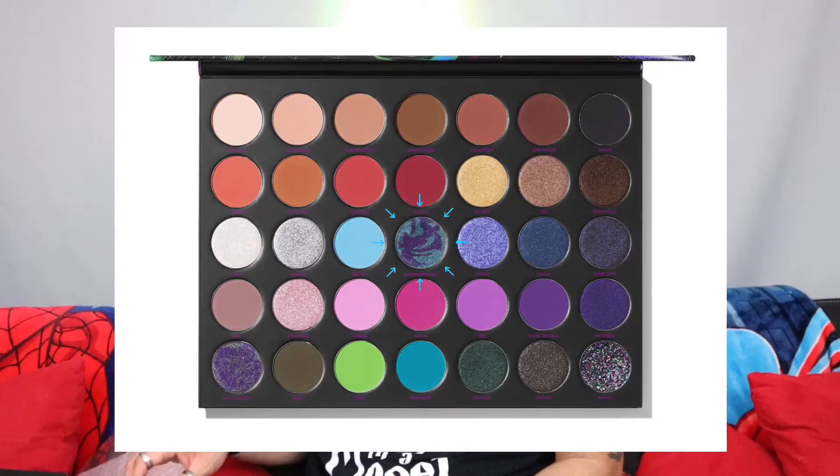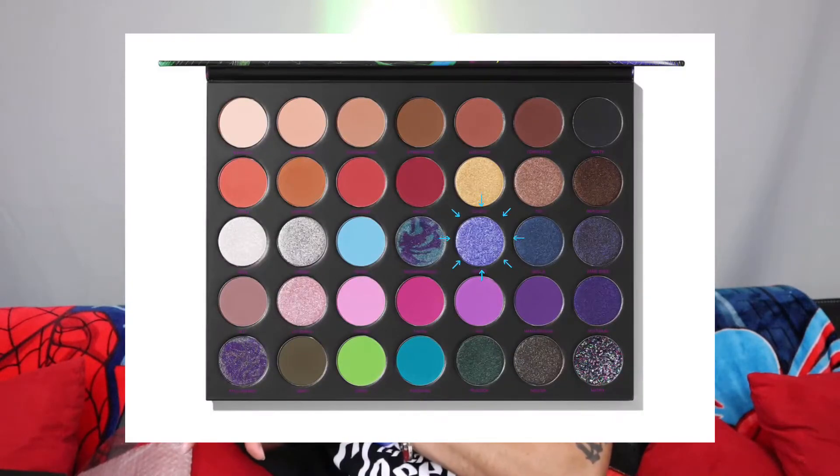Very cute. The color next to it, right smack in the middle, is Metamorphosis. This one really caught my attention when I saw it on the website. It has a teal blue along with a purple and they're both very metallic. When you swatch it, you get this blueish purple — it's a very soft purple. The color next to it is a glittery purple called Katana. This color has a reflex of blue and purple. Metamorphosis has a soft sheen to it, where Katana is more on the glittery side.